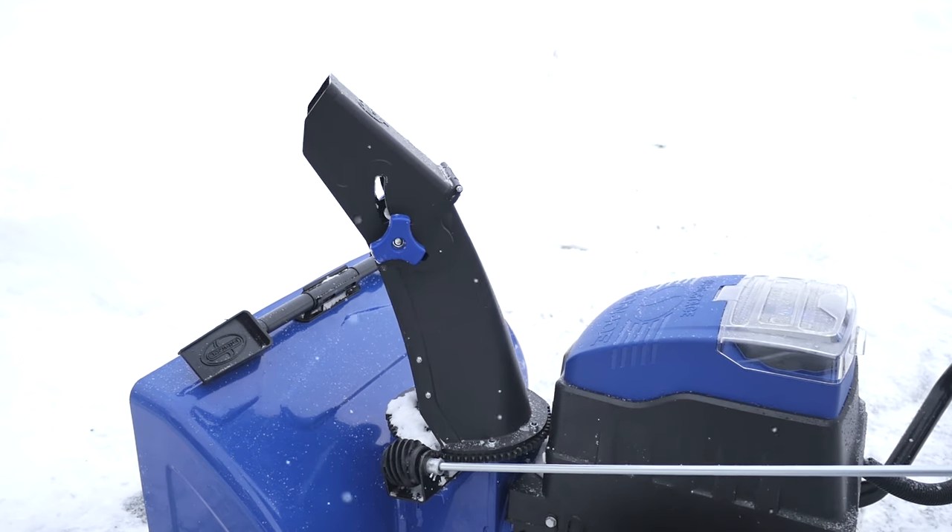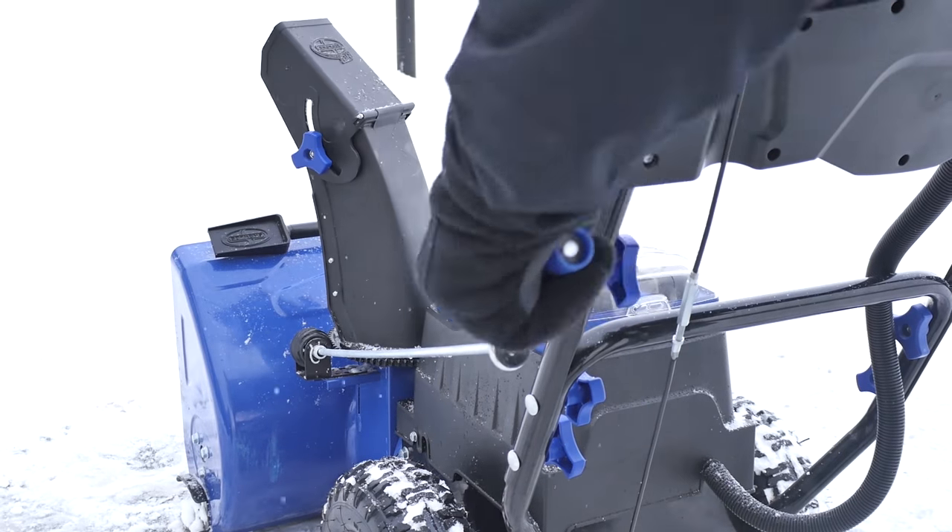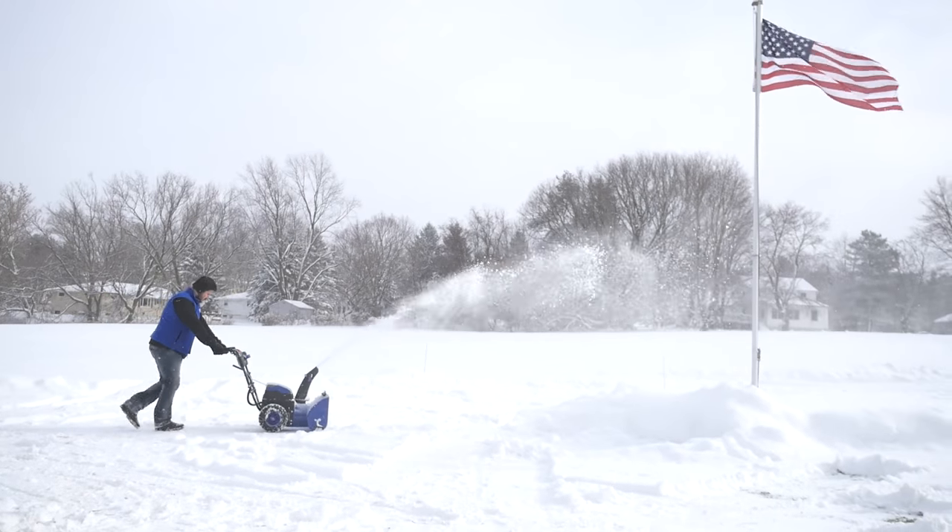With its 180-degree adjustable chute, ION 2-Stage lets you put the snow where you want it, up to 32 feet away.